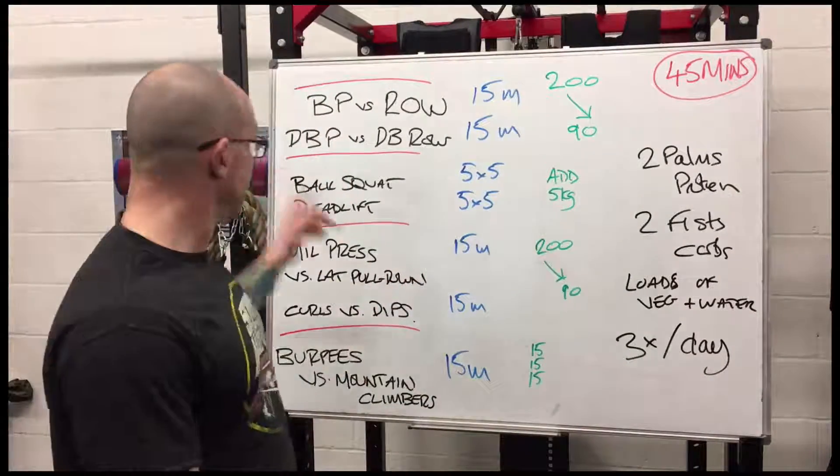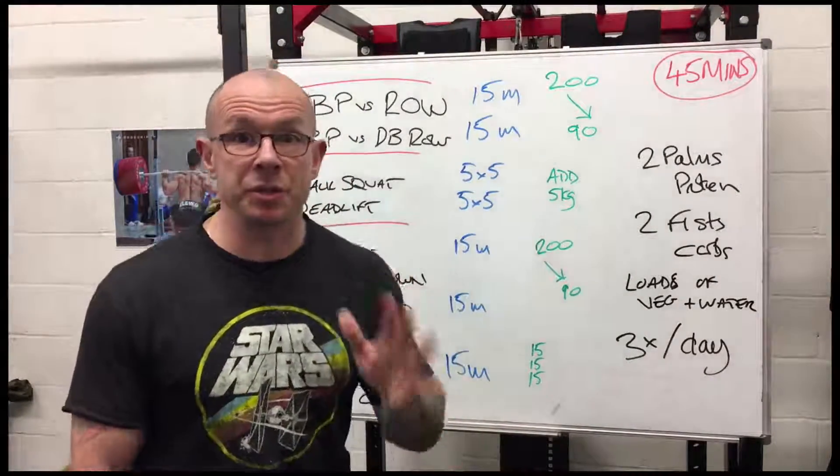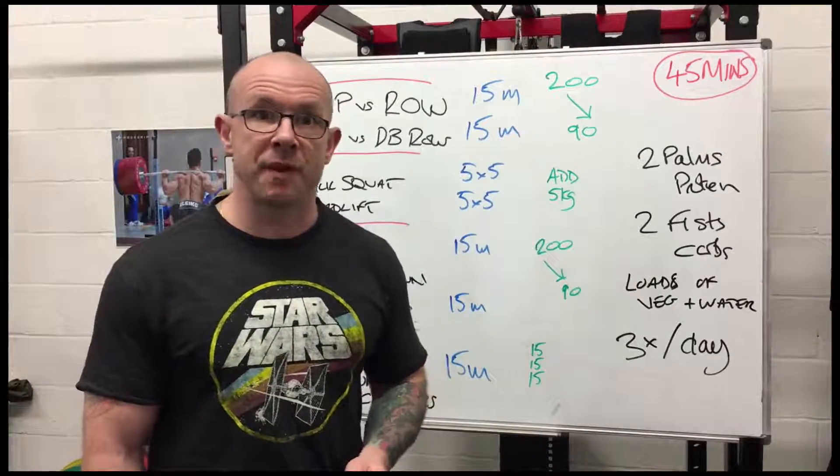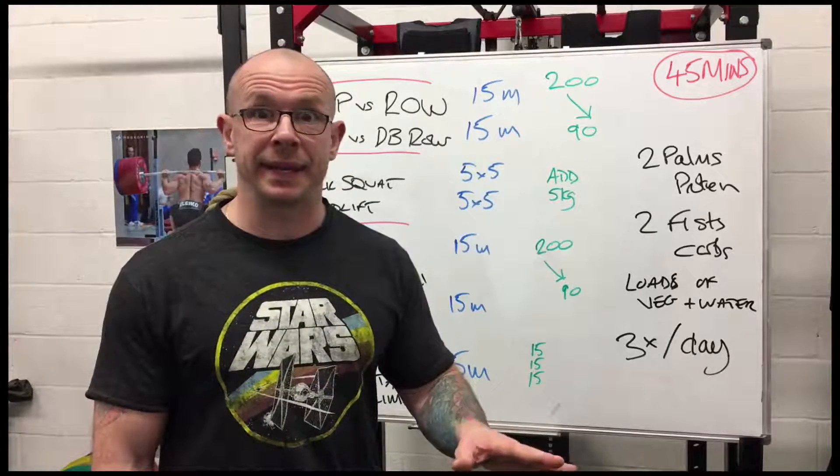Day two: back squats and deadlifts — keeping it super simple. Five sets of five back squats, five sets of five deadlifts. That's Wednesday. All the weight lifting done.